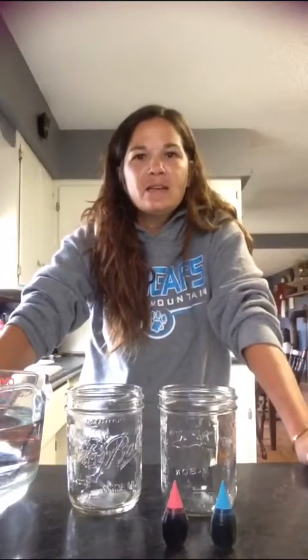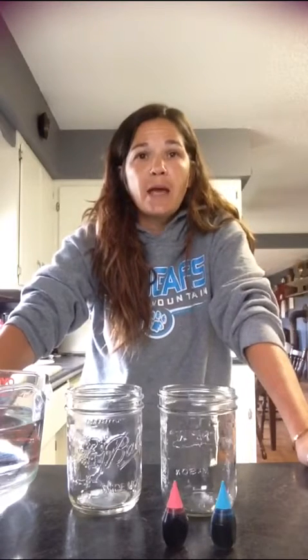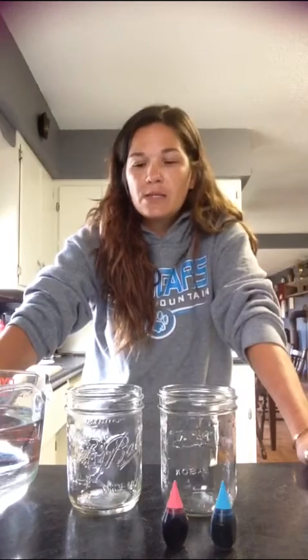Morning everyone, happy Tuesday. Today we are going to do two different experiments and each experiment has two steps. We will start the experiments today and then I will come back on Thursday and we will check out all of our results.